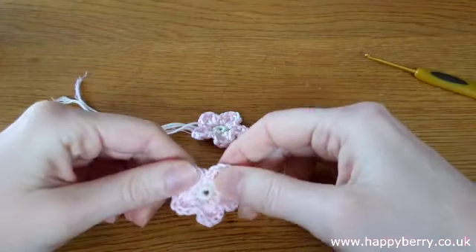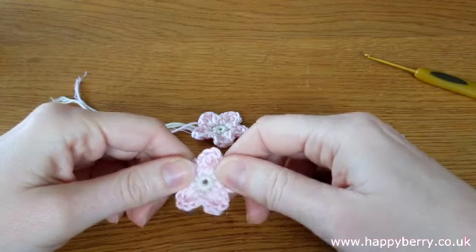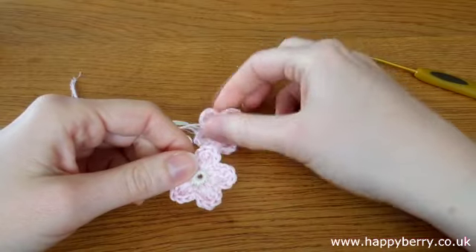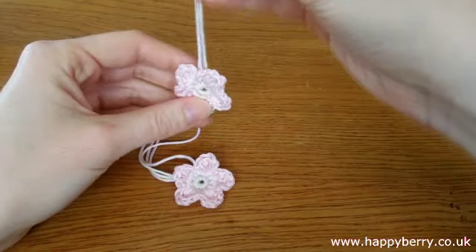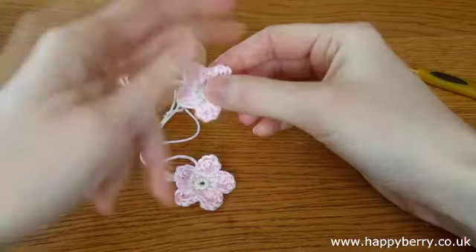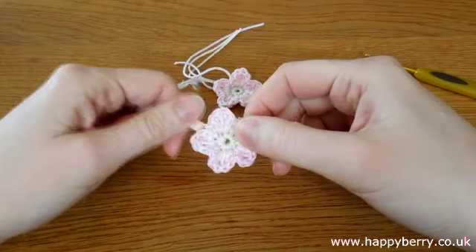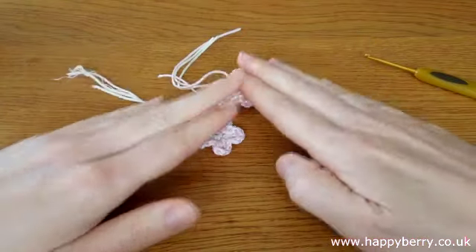These are really lovely for putting onto headbands or appliques on hats and bags, or even making them into a mobile for children. You could make other objects as well, such as hearts. I'll put a link to my tutorial on how to make a simple heart as well, which you might like.